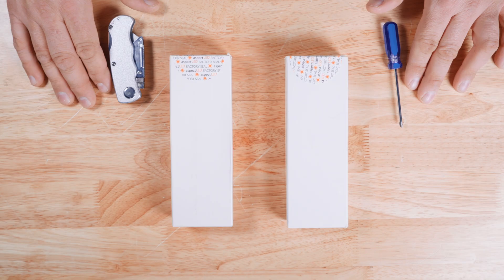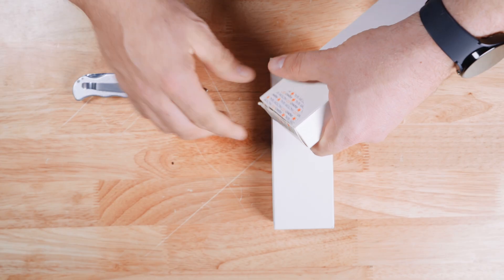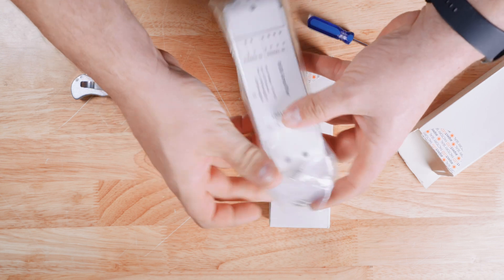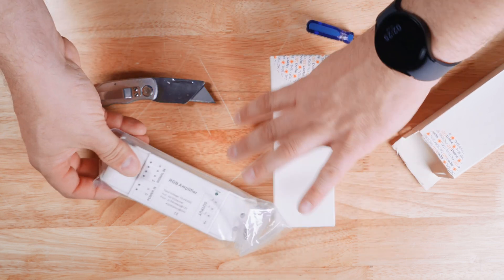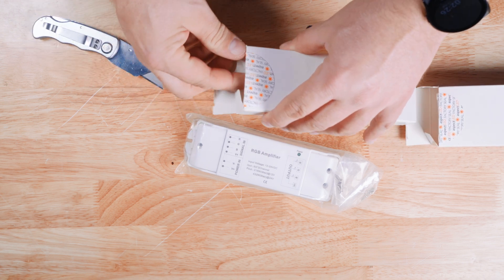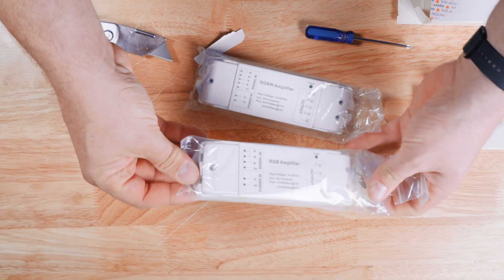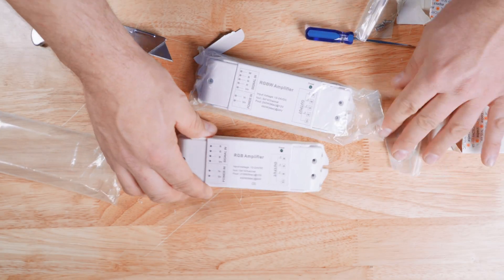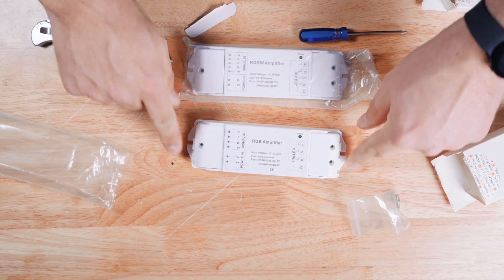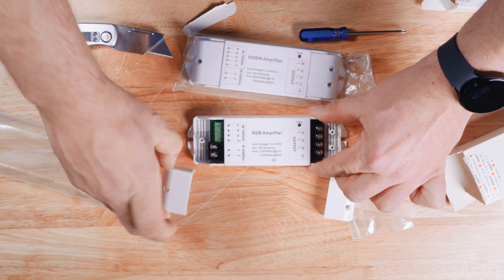Now let's do an unboxing. Here we have the RGB amplifier, and in the other box we have our RGBW, or four-channel, RGB amplifier PWM booster. All of these come with screws for mounting the caps. They can be mounted in your product via these slots right here. They come without the screws installed.